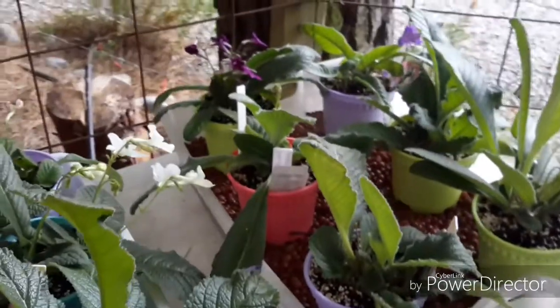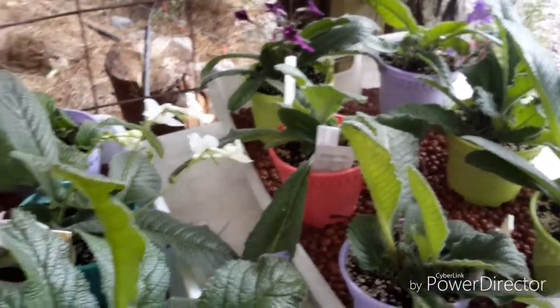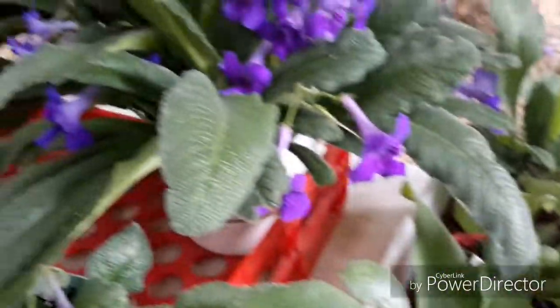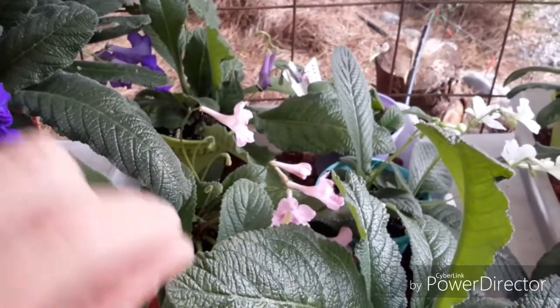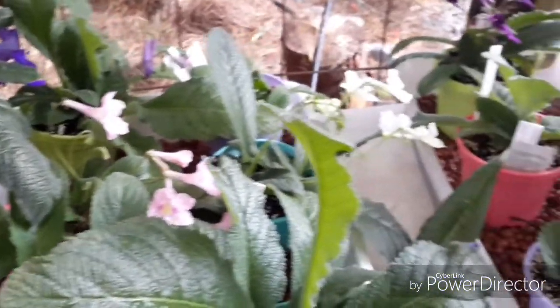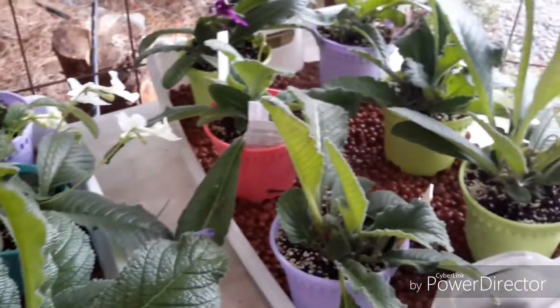I find that Streptocarpus are quite forgiving. You can keep them in a nice shape — you don't have to have big bulky plants like this. I've let them go, but you can just break leaves off and they don't seem to mind at all. Fairly easy to look after if you don't cook them.